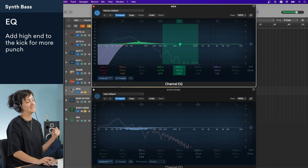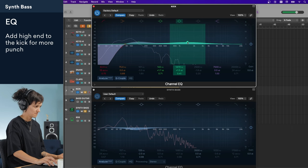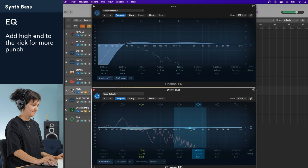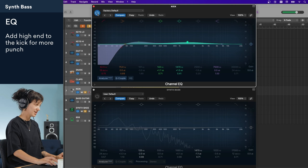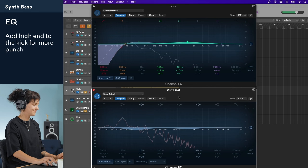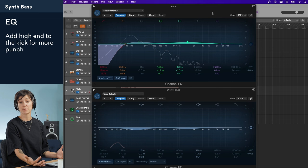I'd like the kick to hit a little bit harder, so I'm going to try to add a bit of high-end to see if it punches through more. And I'll cut a little bit of that on the synth bass. Let's have a listen without the EQ we just did, and with the EQ, and in the context of the mix. This EQ is sounding pretty good.